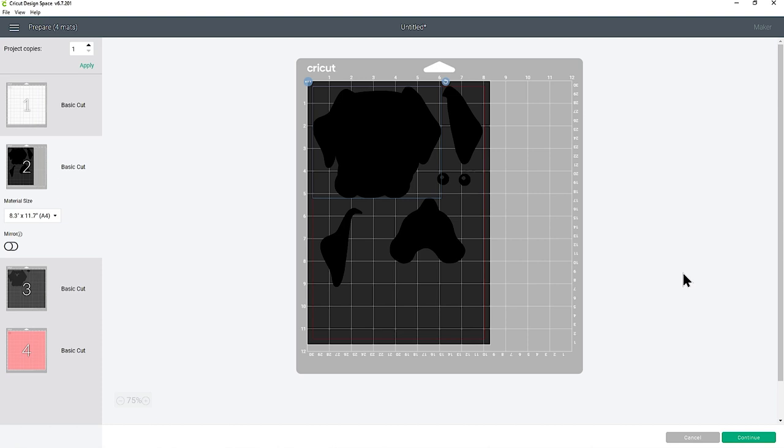If you're new to these layered designs and not sure how to stick them together, check the description of this video — I have another video which goes through the whole process of sticking the dog layers together, what you should use, and how to know which layers go in which order. Go and check that out if you need a helping hand. But for now, let's have a look at what I did with my dog head designs.